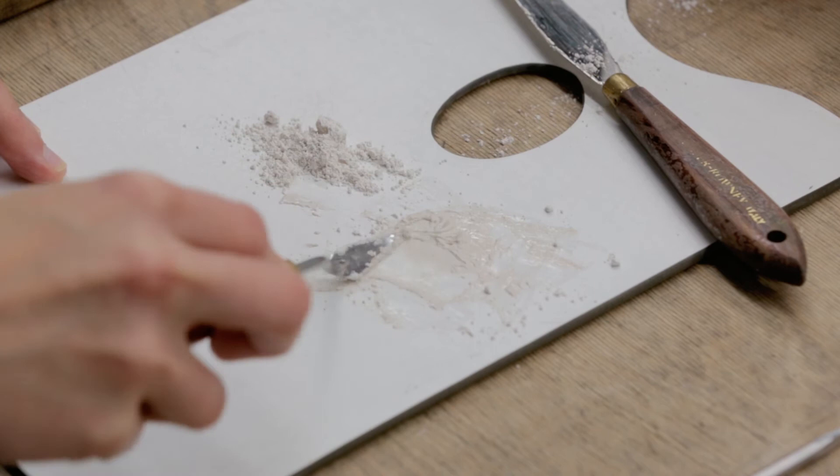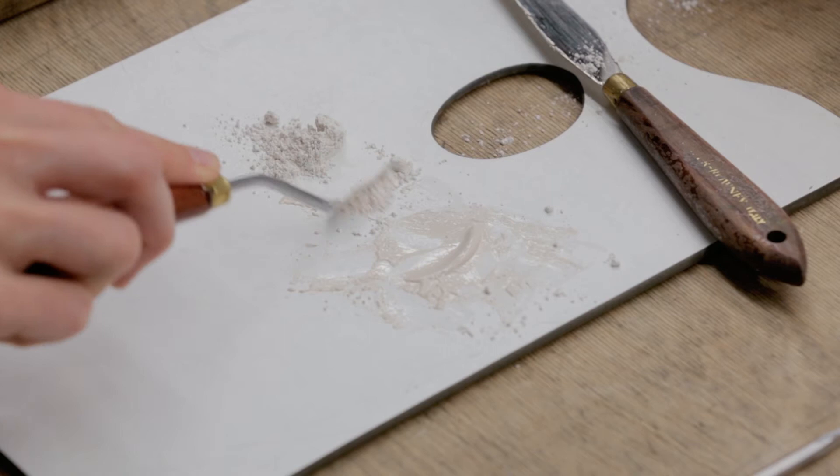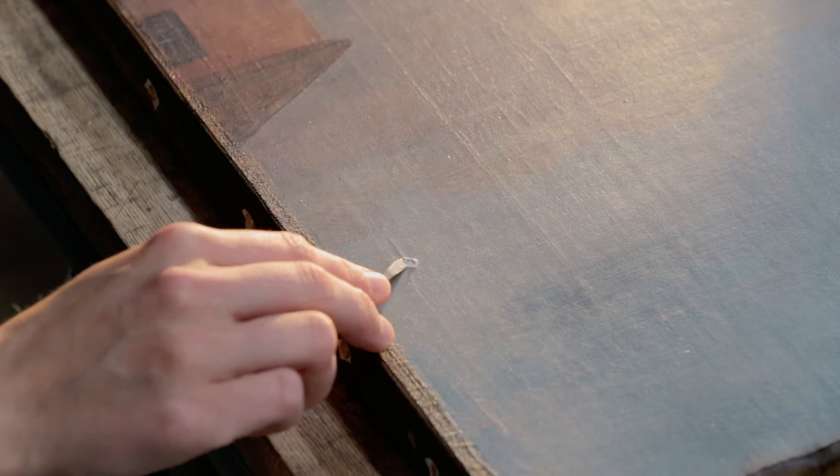A synthetic resin isolating varnish is applied to the front of the painting. This helps to saturate the paint layer and make the fillings and retouchings we apply easily reversible in the future.